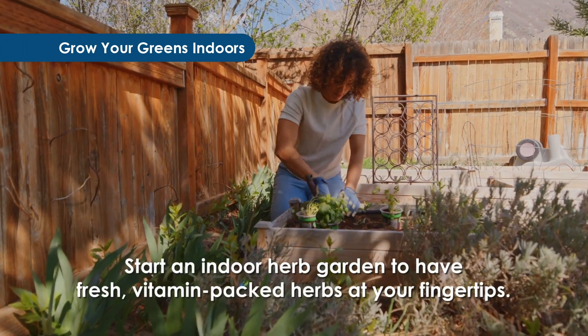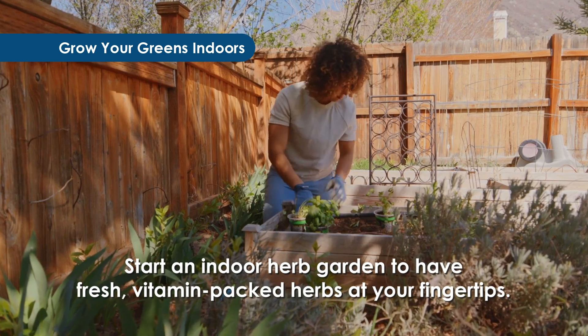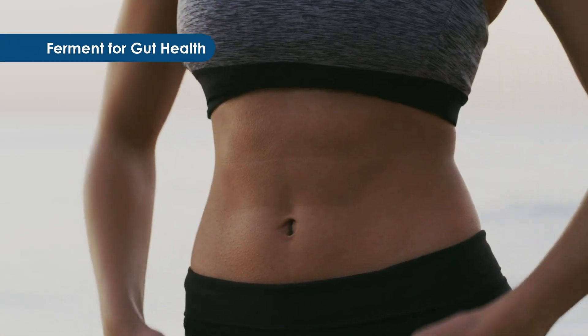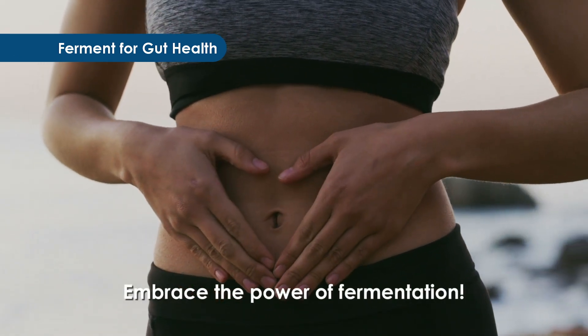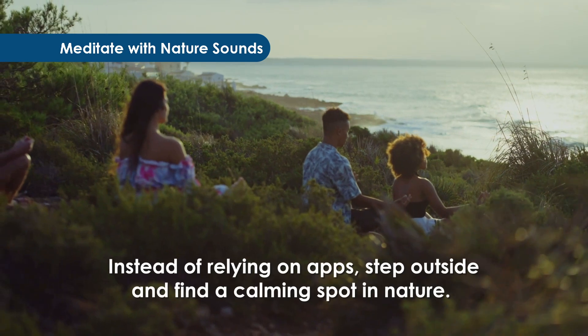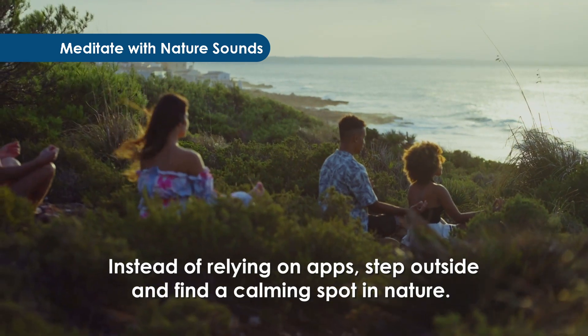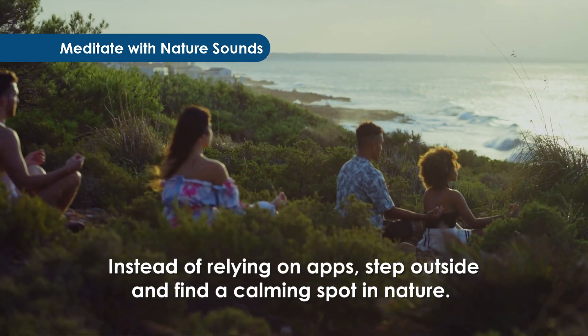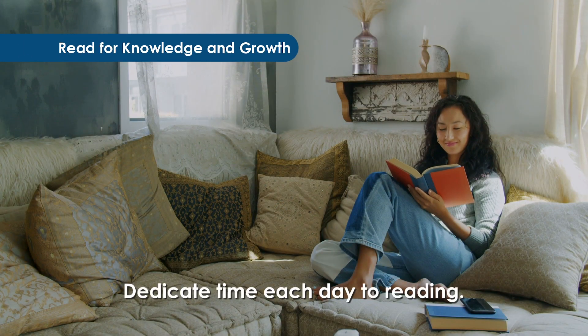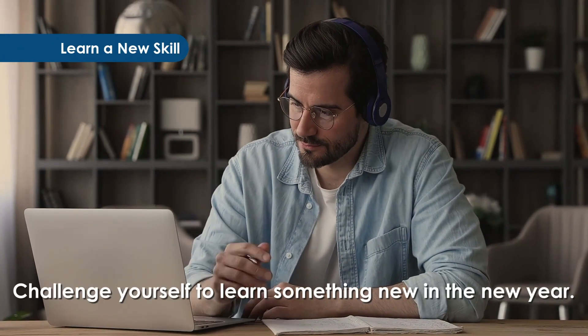Grow your greens indoors — start an indoor herb garden to have fresh, vitamin-packed herbs at your fingertips. Ferment for gut health — embrace the power of fermentation. Meditate with nature sounds — instead of relying on apps, step outside and find a calming spot in nature. Read for knowledge and growth — dedicate time each day to reading.